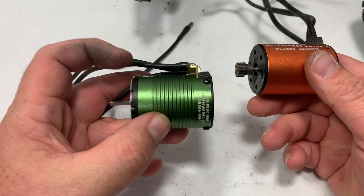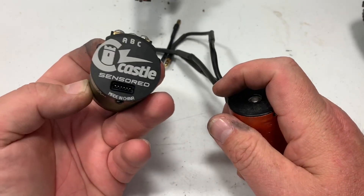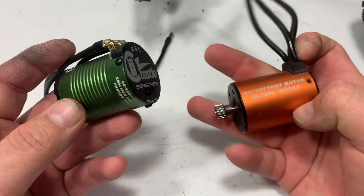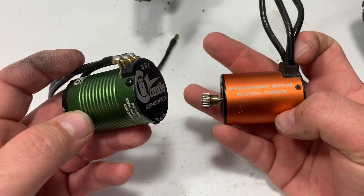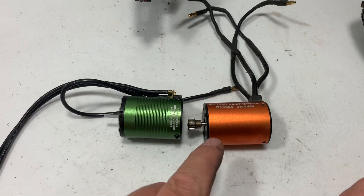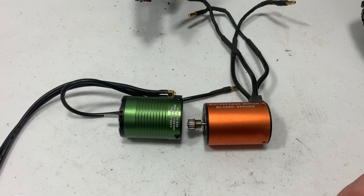I couldn't find anything about waterproofing on the Castle motor. I think as long as I put some dielectric grease in there and tape over it, the motor will probably be pretty much waterproof. I've actually had part of it — the motor completely submerged — in my pond trying to clean some mud off it one day. I just wanted to show you guys both of these motors real quick.